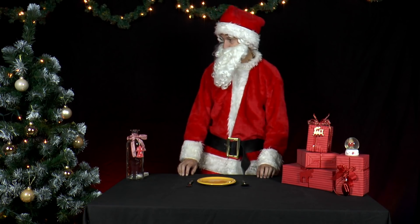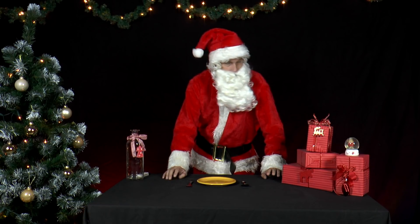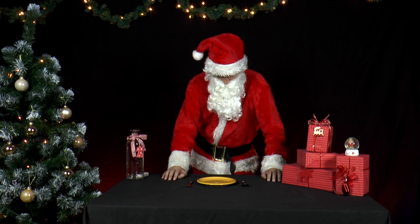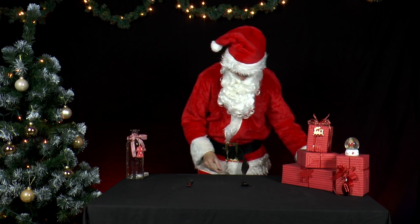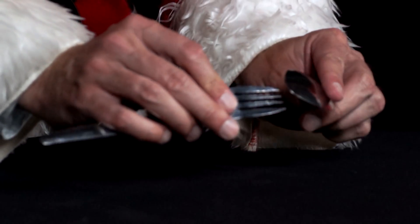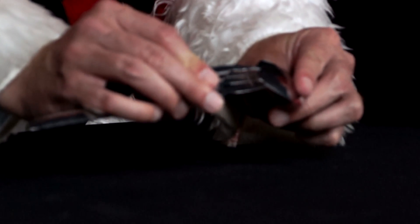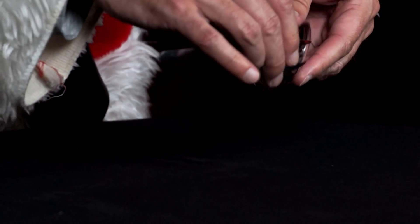Mr. Santa has already set the table for dinner and is waiting for Mrs. Santa. He starts playing with his silverware. He puts the tip of the tablespoon behind the two middle prongs and in front of the two outer prongs of the fork.